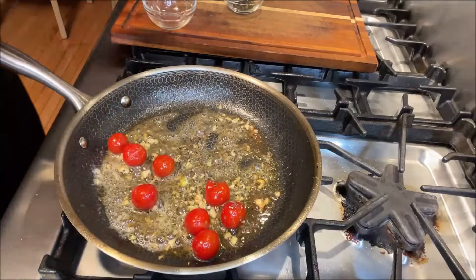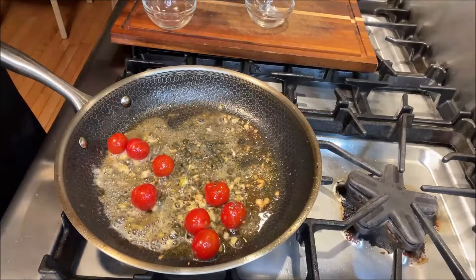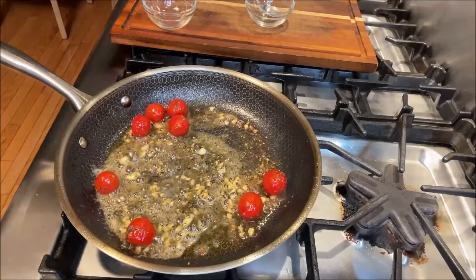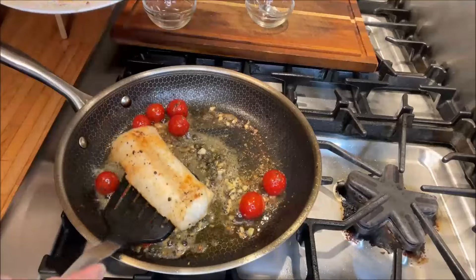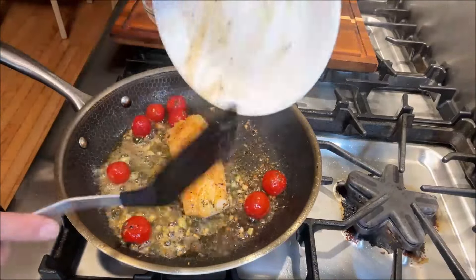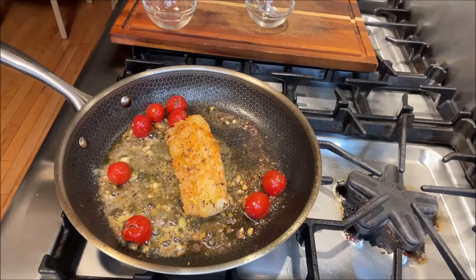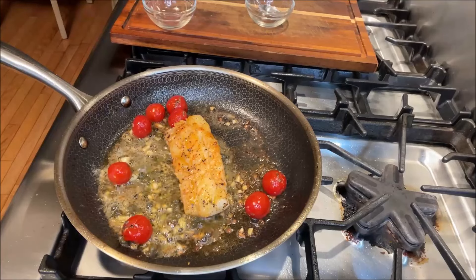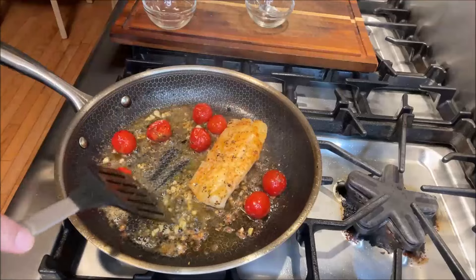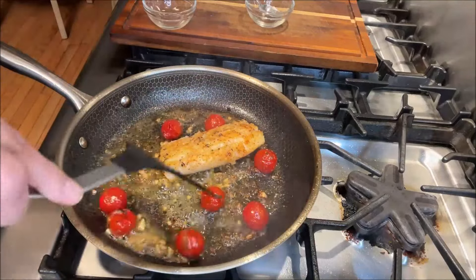Then what we're going to do is add one teaspoon of capers. Capers are going to give it a nice funky, sour flavor. Now let's reintroduce our cod into the pan with all those amazing juices. This doesn't take too long — we're going to reduce the heat to low. Oh yeah, look at the tomatoes, they're looking fantastic, and we're going to get the capers in there too.